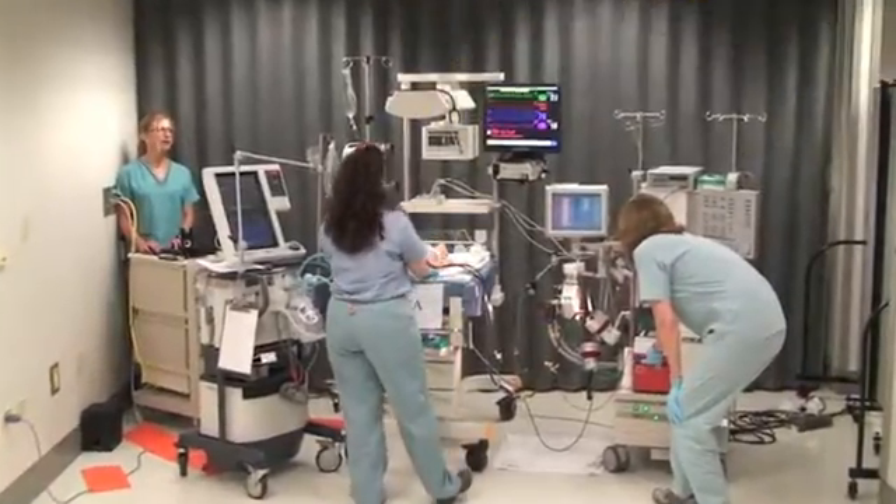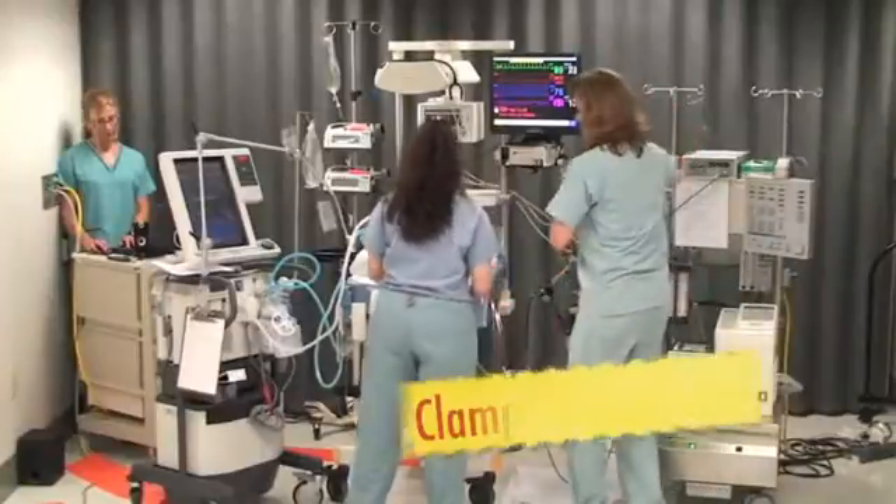I can't get it to go back. There's smoke coming from the back of the pump. This pump won't come back on. Let's take the patient off. It won't clamp them off.